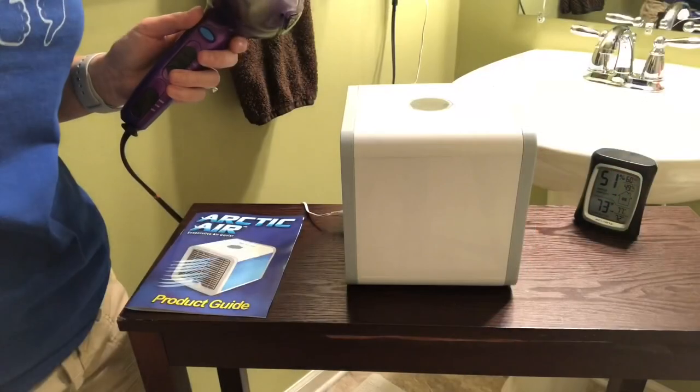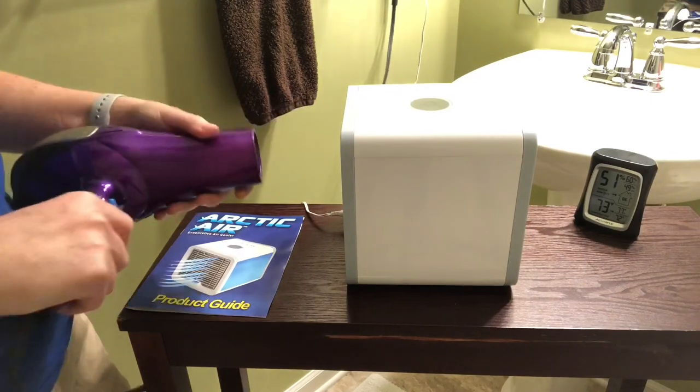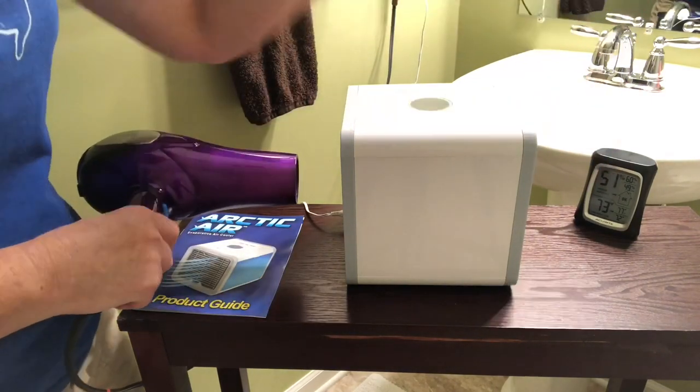One of the tests they showed in the commercial was a hairdryer test — they said you could blow a hairdryer into the fan and it would still come out cold air. So let's try that.